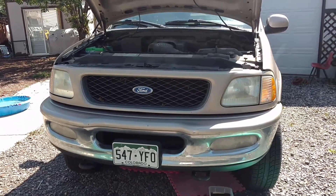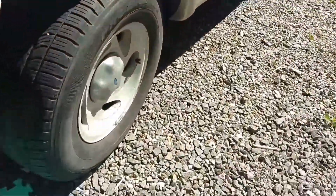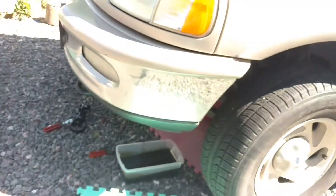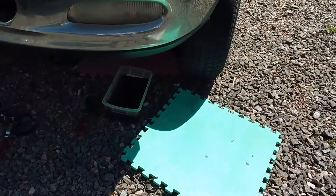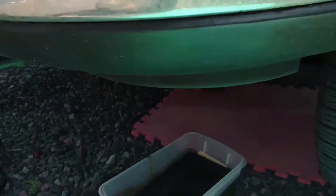97 F-150 4.6, 4x4. All over the internet it says the oil filter is down under the tire, back in that area. It is not. I looked there for like an hour, looking all over. And if you can see where my oil pan is, it makes no goddamn sense — but I'll show you where that filter is for you folks that have been looking for an hour like I was.